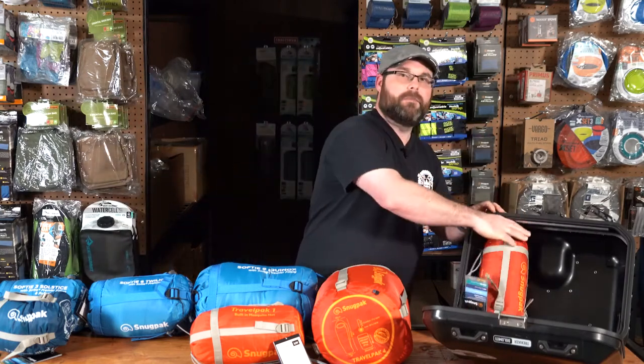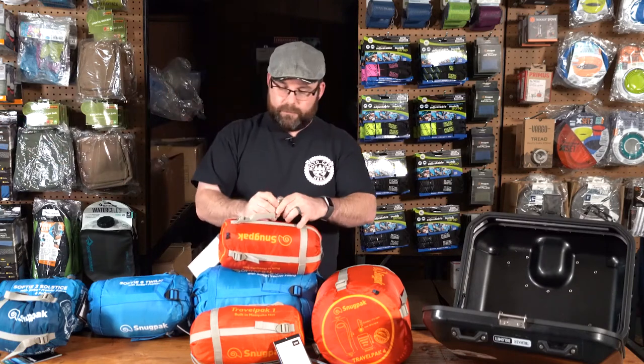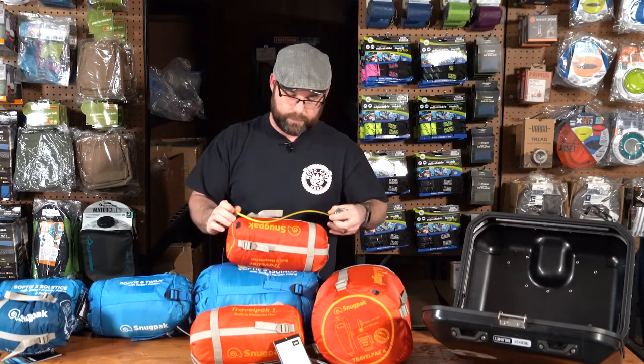Next we have the Snugpack Travel Pack Traveler. This is a rectangle shape sleeping bag, not a mummy style bag. The cool thing about this one is there is a left and right zip option, which gives you the ability to zip two bags together if you and somebody else are camping and want to get warmer. It does have a hood and a built-in mosquito net. The size on this one is right at about 11 inches uncompressed and the width is 6 inches.